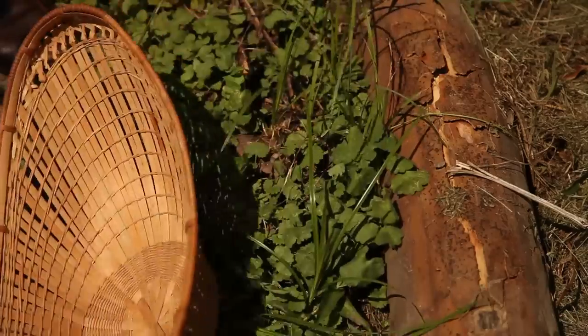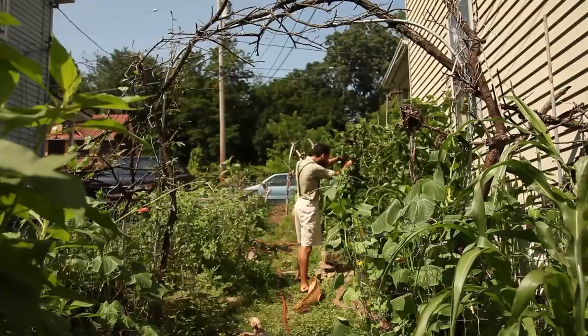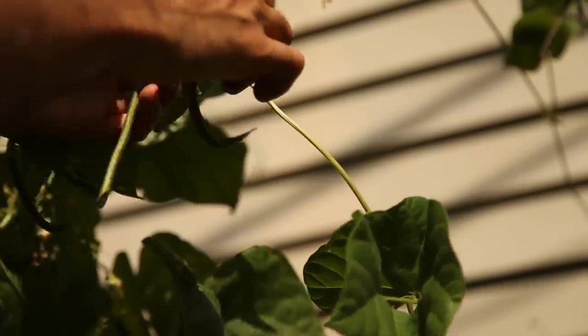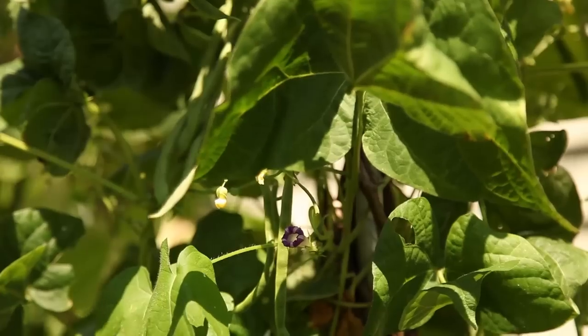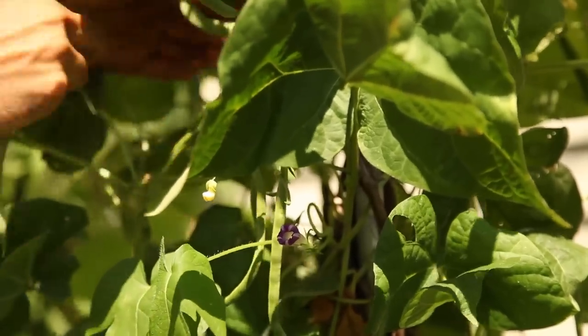I went inside and got a basket to collect my first bean harvest. It is a good idea to keep bean vines well-picked once they start producing. Leaving pods to mature on the vine may cause the plant to produce less, but by constantly harvesting the developing pods, even as smaller-than-ideal specimens, you should get a greater harvesting window.